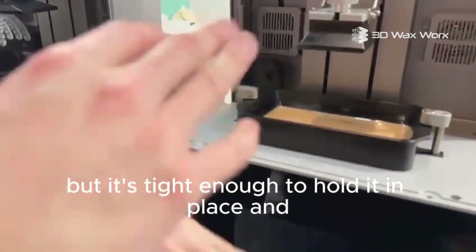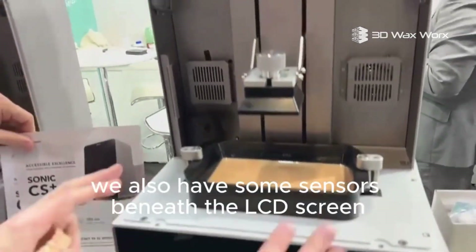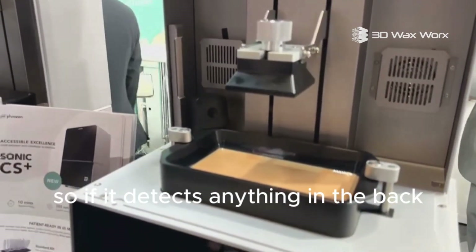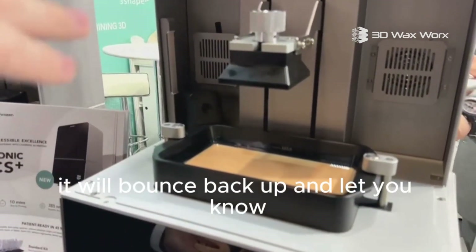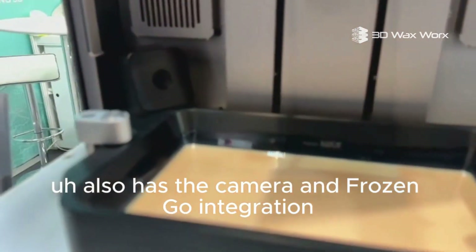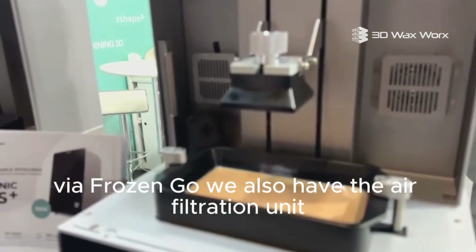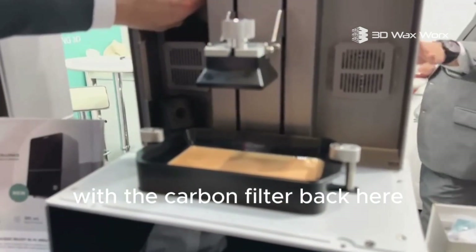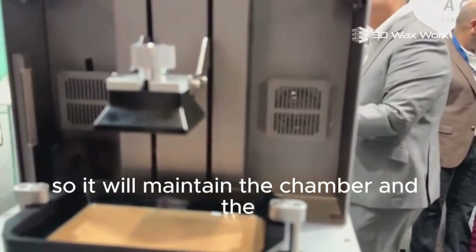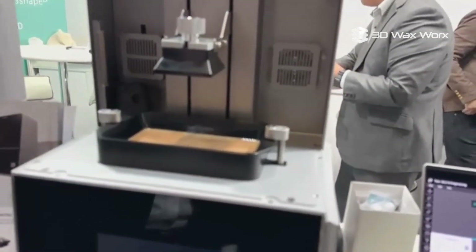We also have some sensors beneath the LCD screen — it has failure detection and debris detection, so if it detects anything in the vat as it's coming down it will bounce back up and let you know. It also has a camera and Frozen Go integration, so you can create time lapses or check on your prints from your mobile phone. We also have an air filtration unit with a carbon filter on the back, and a heating element for the chamber that will maintain the chamber and the liquid in the vat at 30°C if enabled.